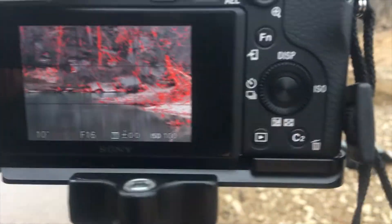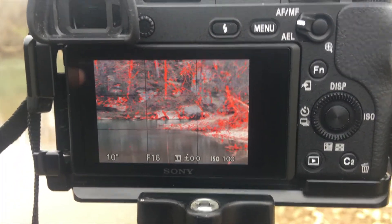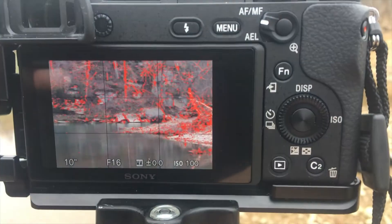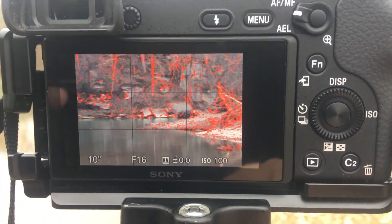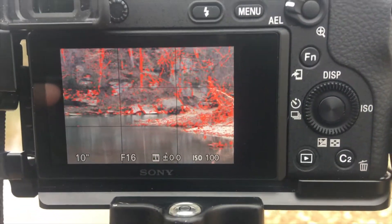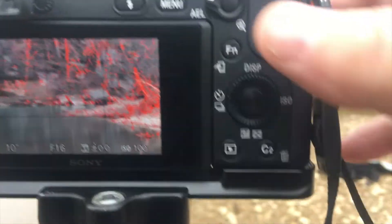I'm using a 3-stop ND filter to slow down the water and make it really nice and silky. It's all manual focus, and you can see what's in focus with the focus peaking on the back of the camera. My settings are f/16, 10 seconds — that's because of both the 2 stops of the circular polarizer and the 3 stops of the ND filter. I'm at ISO 100 and f/16, so all of this is going to be in focus, and it lets me zoom in and get really close on the subject while still bringing everything in.